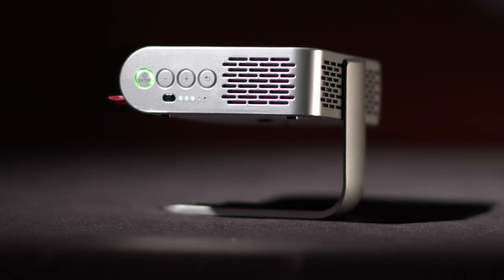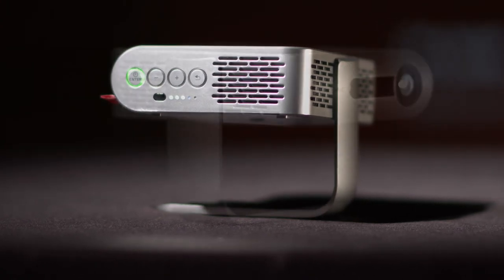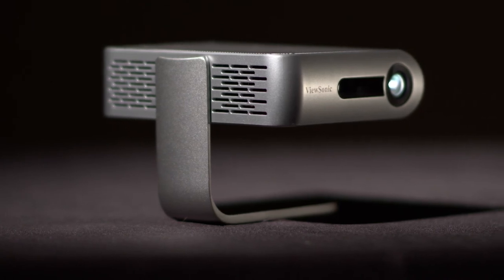This has just been a fun unboxing of the ViewSonic M1 Plus projector. Please watch this space for more fun content on ViewSonic products. Thank you so much for watching.